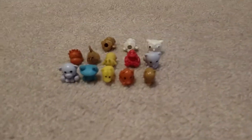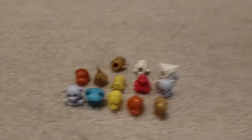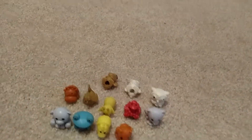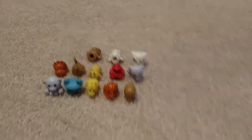Hey everybody, welcome back to another video. Today I'm going to show you guys my Squishlines collection. If there's any other Squishlines collectors out there, just comment and everything. Squishlines are also pencil toppers — I'll just give you an example so you can put them on top of your pencil. So let's just get right into the video.